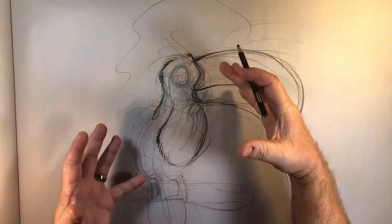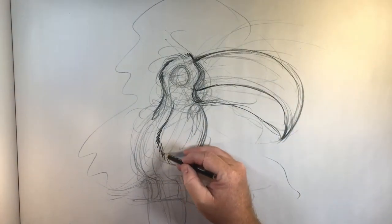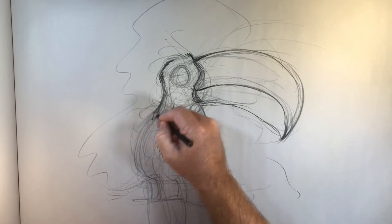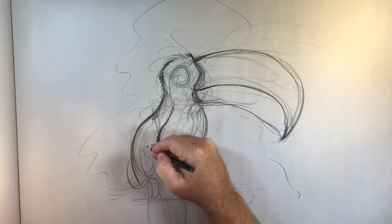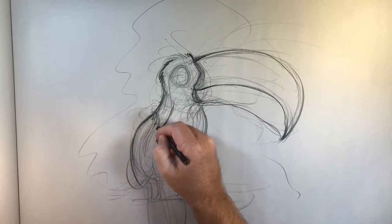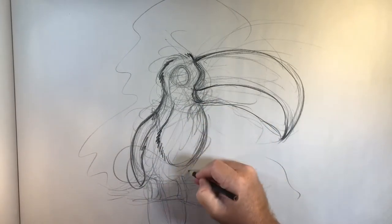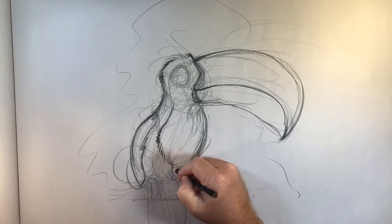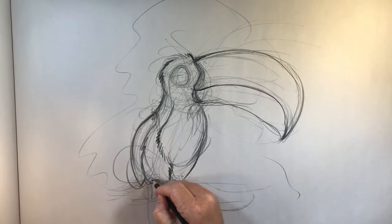You've got this counterweight that comes around because he's got this enormous bill that's pulling down, and he's got his back arched just a little bit to hold up this weight. Then I've got this counter shape down here — even though in the real world it doesn't have any weight to offset the balance, these muscles right here will really balance this out. So I've got this wing that comes up here, the other wing comes here, and then you get the foot and the feet.